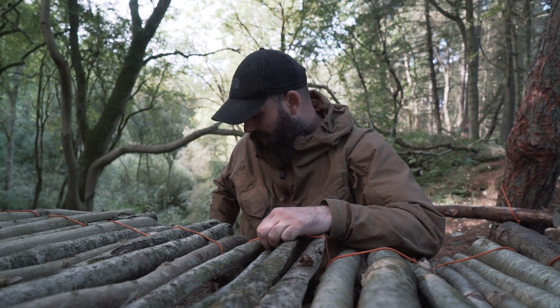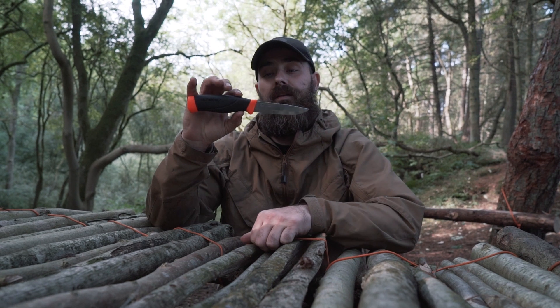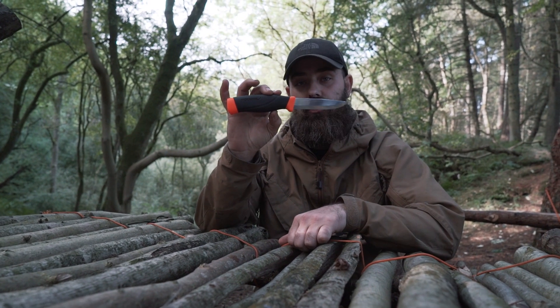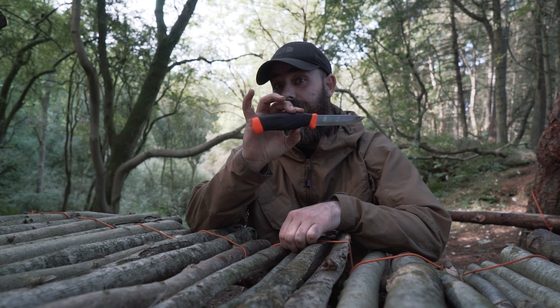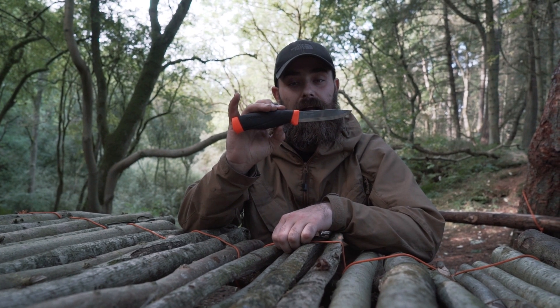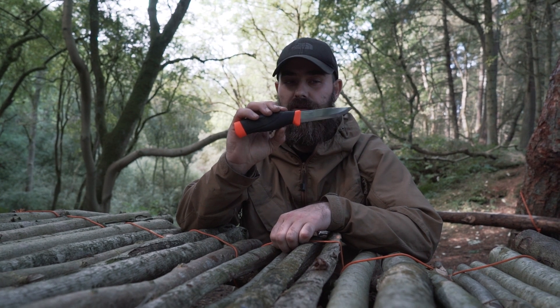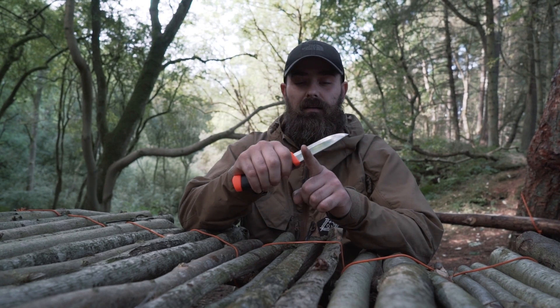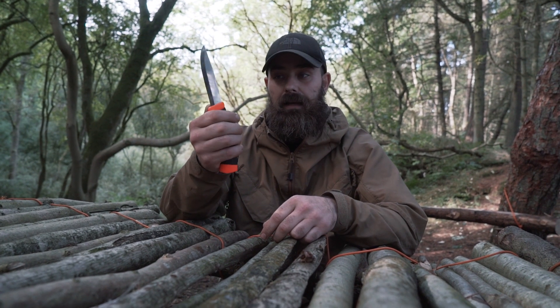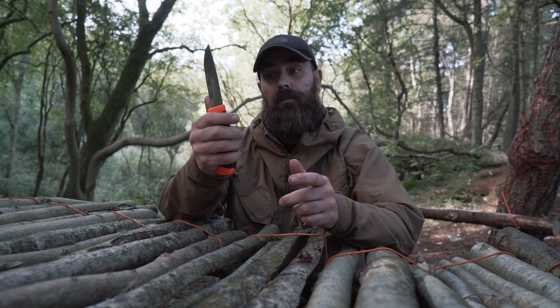So a knife — not this particular one — but a knife that I've used a lot over the years is the Mora Heavy Duty. Is it the most underrated, cheap, budget bushcraft knife in the world? Maybe, who knows. However, they don't come with a sharp spine. This particular brand of Mora doesn't come with a sharp spine, and that's a problem.